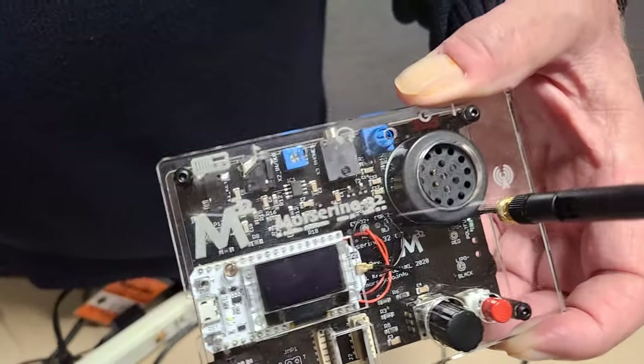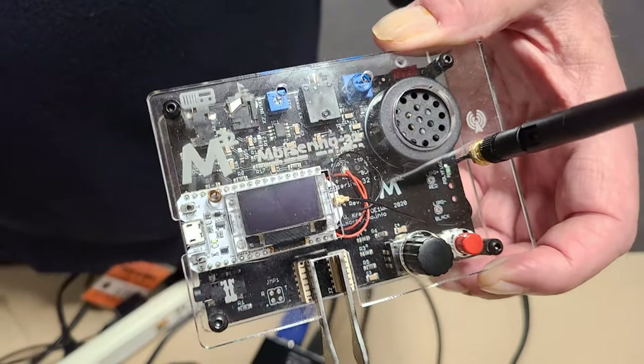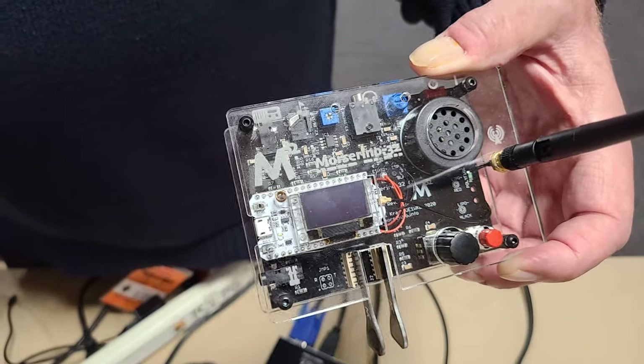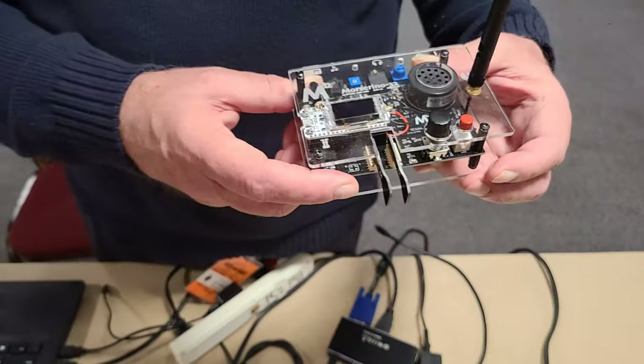By the way, all of the surface mount components come already on the board, so you're really only soldering the through-hole components — things like connectors, potentiometers, adjustments, that kind of thing.